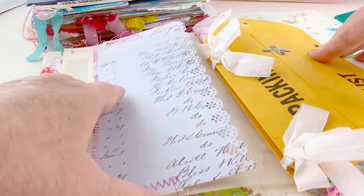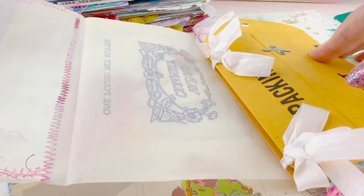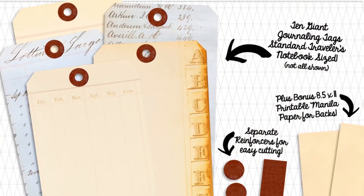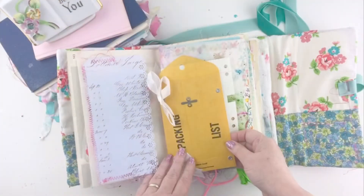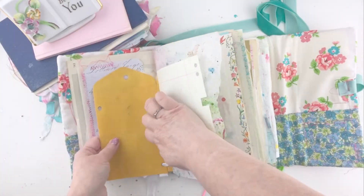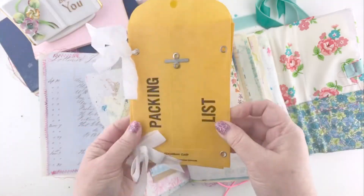This is a vintage butter wrapper on deli paper or parchment paper, and that is a tag from my Ledger Paper Tag series. I used a new border punch on it — I was testing it out — and I have kind of become obsessed with those border punches now. This is a really cool set of envelopes and I will link the shop that I got these from below.